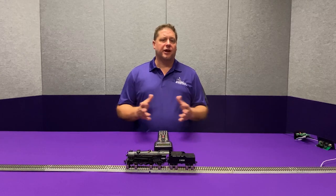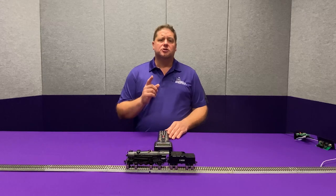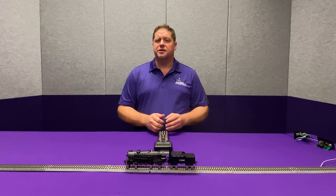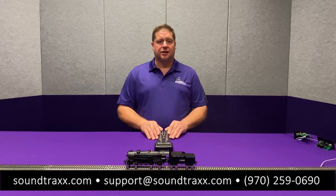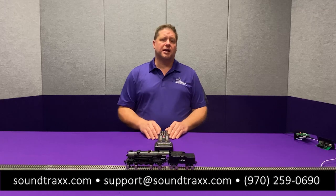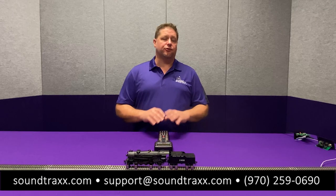This is available on all of our Soundtracks Tsunami 2 and Econami decoders — it's just a matter of setting a few CVs to get this lighting effect for your model. For more information, please visit our website at soundtracks.com and be sure to check out the steam user's guide as well as the diesel and electric user's guide for all the cool things you can do with your Tsunami 2s.